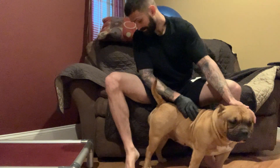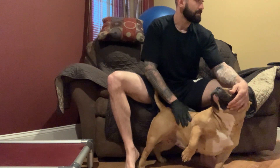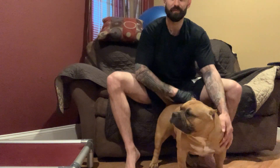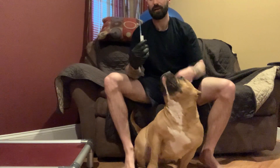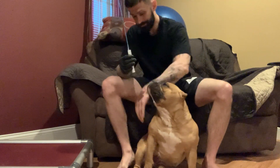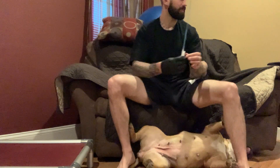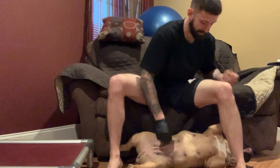Her levels are still low — I'm assuming they're gonna spike over today and tomorrow. To do an AI, you grab the female. She just flopped! Hold on, what are you doing, silly?